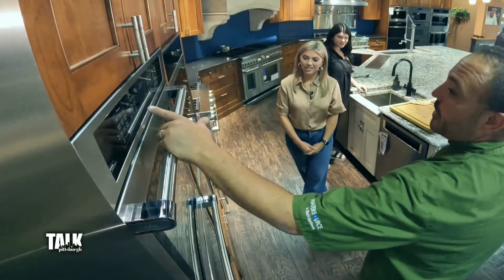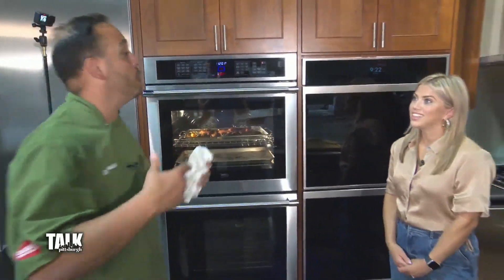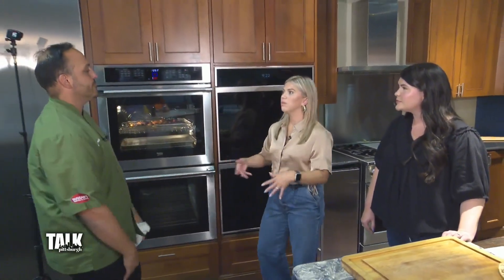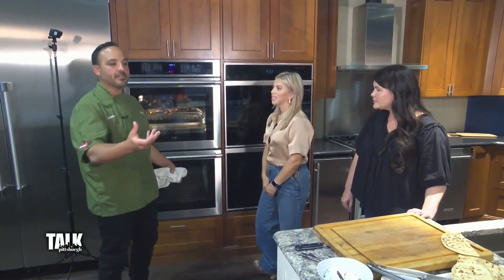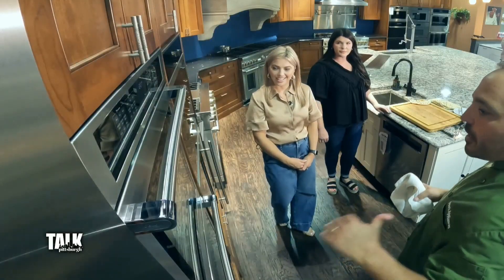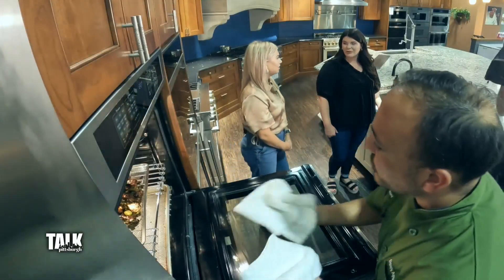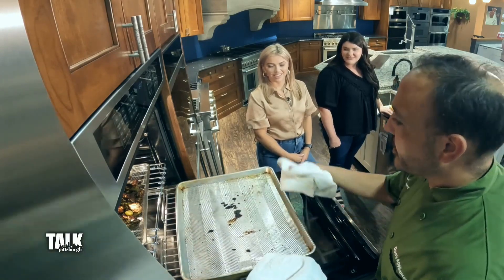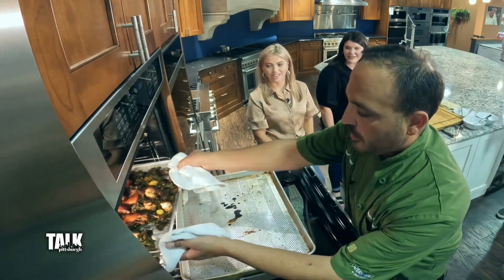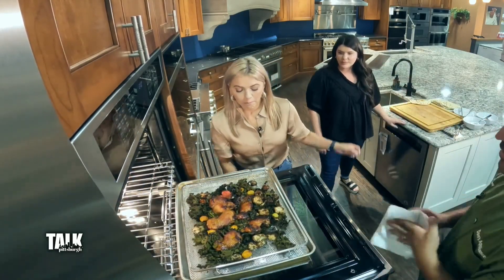I have it on air fry at 350 degrees. It really pumps that air and there's no preheat on it. The benefits are huge compared to the smaller countertop air fryers — you can only cook a couple of things in those little baskets, but with this you can cook for a whole family. It's been completely redesigned with convection fans and all the heating sources, and they use an air fry rack. The best part is cleanup is a breeze because you can put a tray underneath that catches everything.